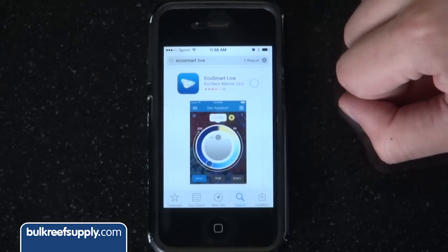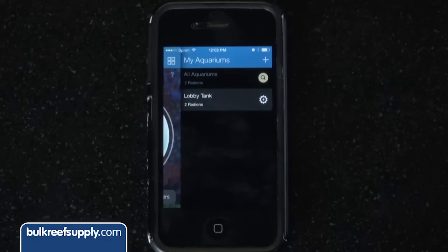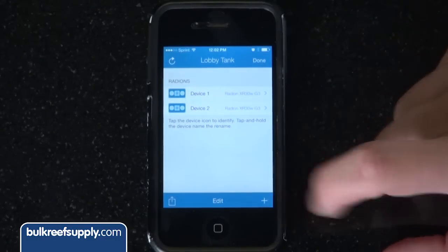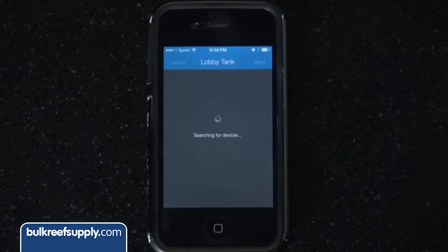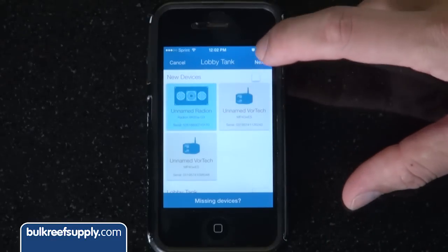Download the app, enter your username and password, and boom you are in. Select the tank or hit the plus sign to create one. To add a new Radeon LED light, hit the gear next to the tank name and the plus sign in the lower right corner. It will search for EcoTech products near you and display them as new devices and devices already linked to various tanks. Select the new Radeon and hit next.